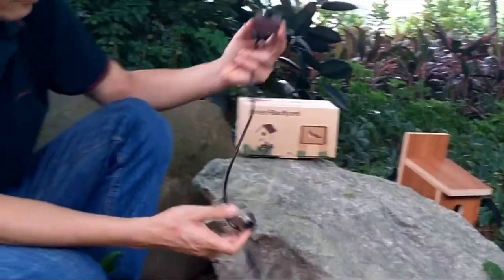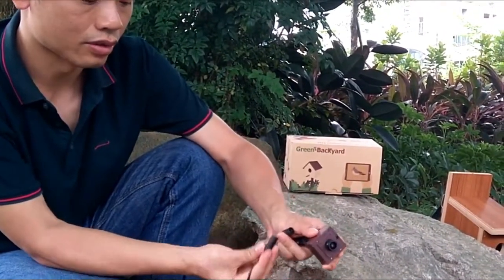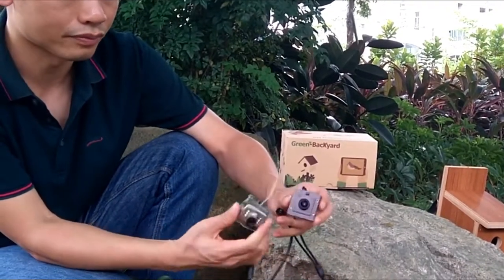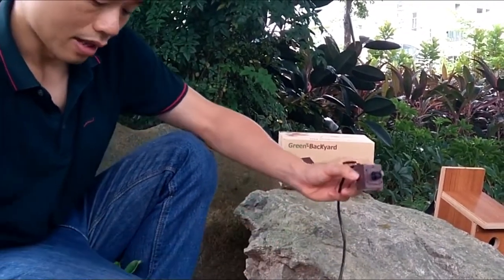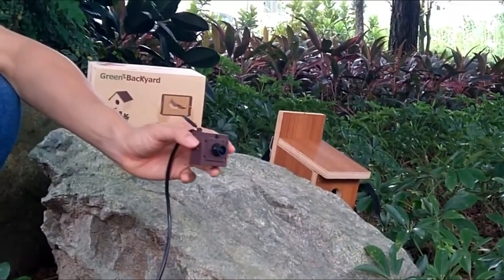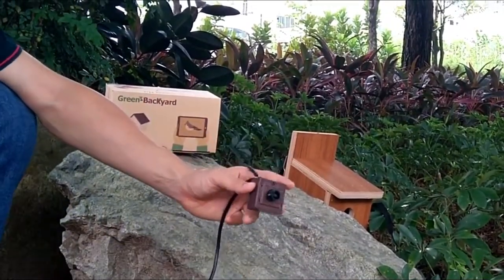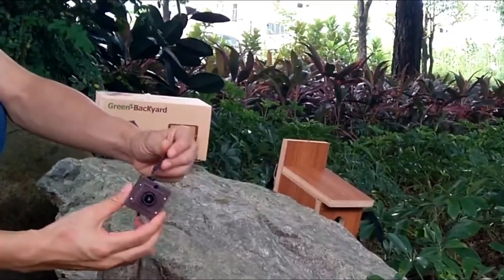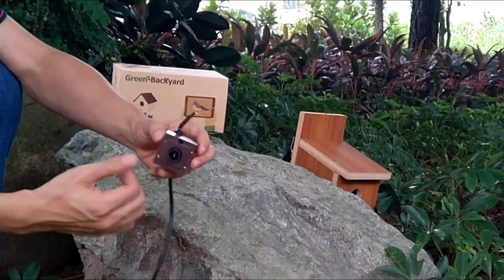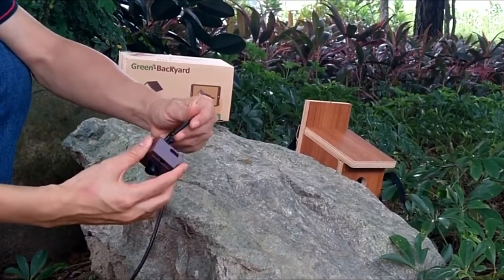This is the Wi-Fi birdhouse camera. One thing in common is that both cameras need power, so we still need to run power to the camera. The Wi-Fi camera is based on IP technology, so we can connect the camera to our home Wi-Fi network like a Wi-Fi router, or simply use the internal Wi-Fi built into the camera if there is no Wi-Fi available in the scene.